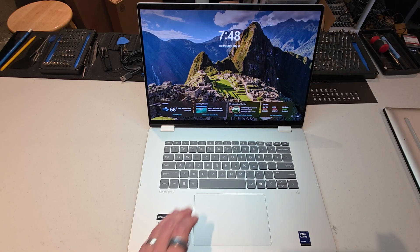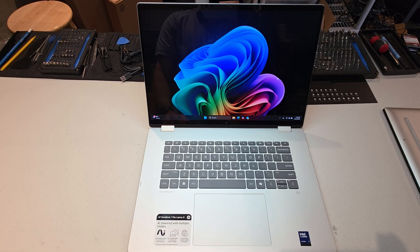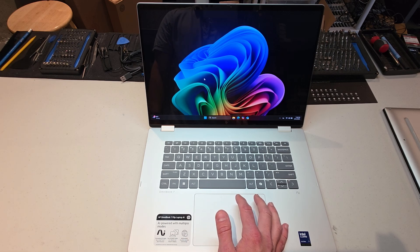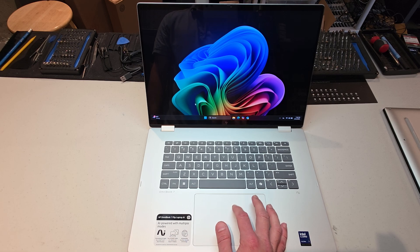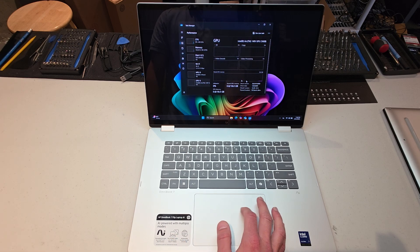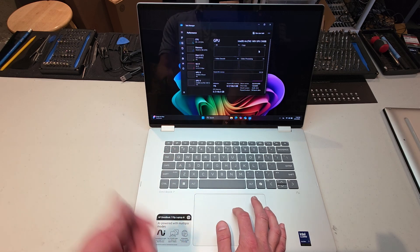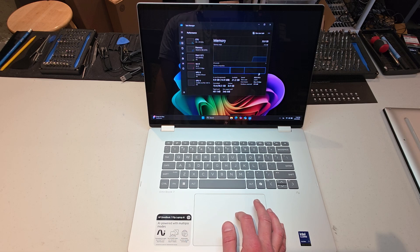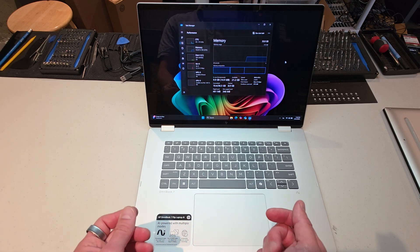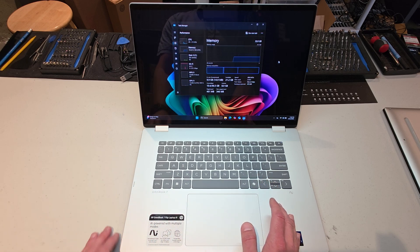The next thing that's definitely a pro is the performance. This is the top end Intel Core Ultra 7 258V CPU — basically the most powerful Intel Meteor Lake CPU of this segment you could find. It is a 28 watt TDP CPU and it does have pretty powerful integrated graphics. It is the Intel Arc 140V GPU. It does have shared VRAM, of course, but it's a lot — 16 gigs of shared VRAM. Speaking of memory, this configuration comes with 32 gigs of DDR5 8533, which is pretty fast. It is soldered — you cannot upgrade or replace the RAM. That's not necessarily surprising for something this thin and light.